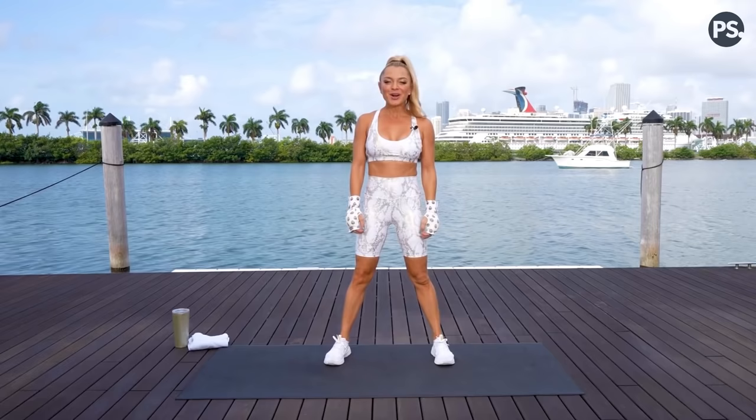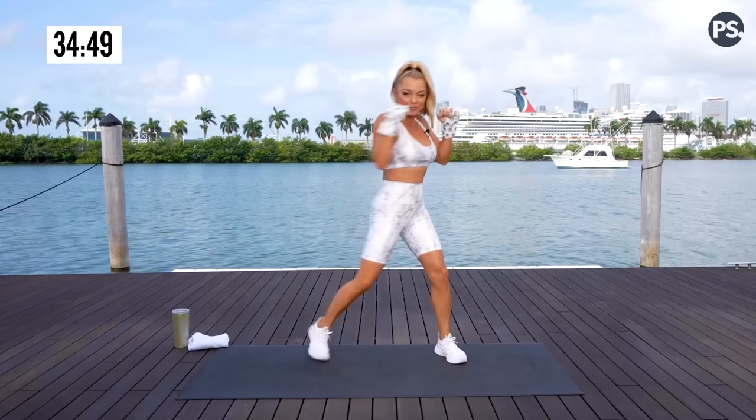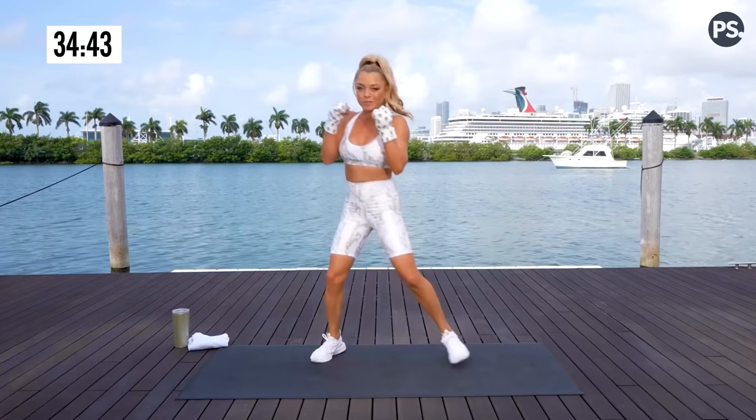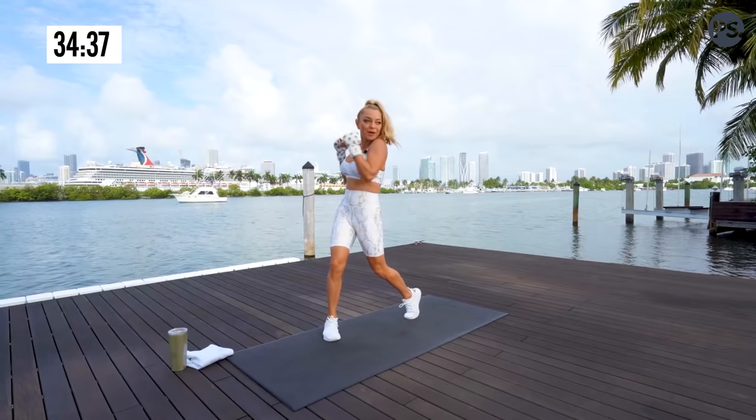Alright, squad. Welcome to round one, your pre-fight warmup. Show me that guard and show me some rotation. I want you to lift up your heels. Your hands are up by your face, your elbows are tight to your body. We are loosening up that spine and also starting to fire up that core. All we're going to do is keep this movement and we're going to punch it up overhead.